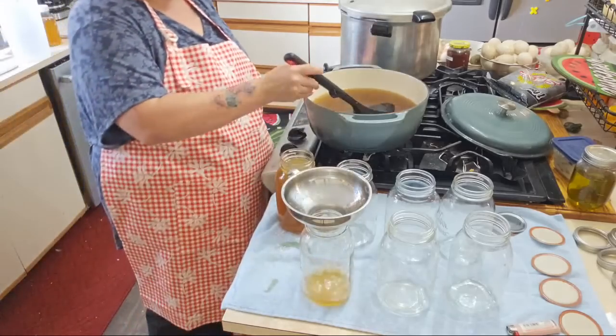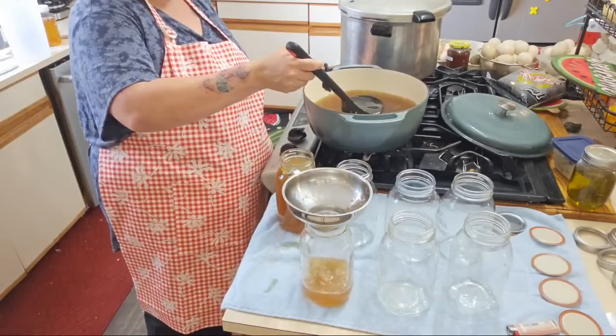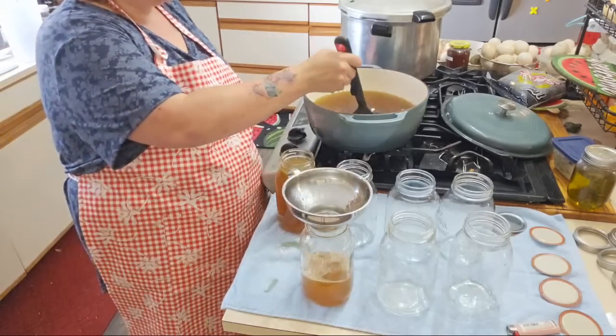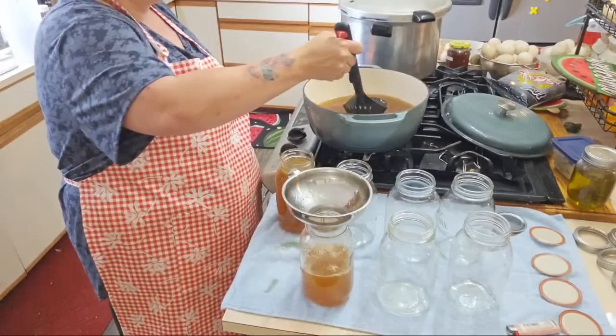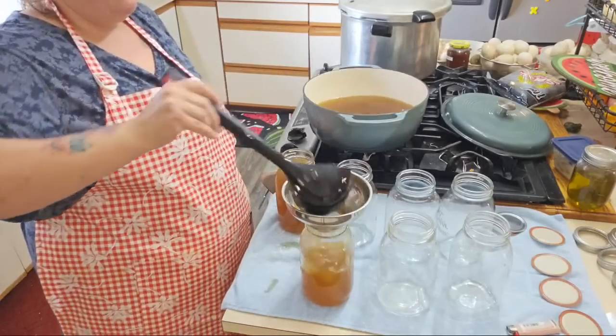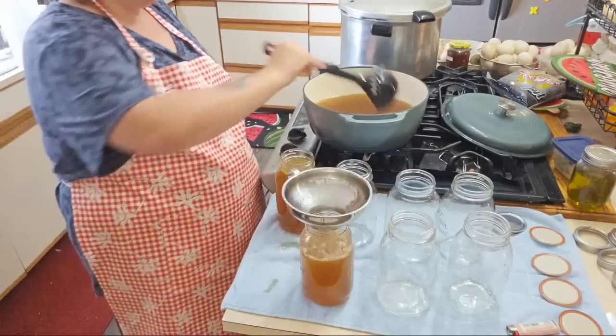If you guys could make ice cream, what's the first flavor you would make? I already got my Pinterest list lined up — I got chocolate, mint chocolate chips is my favorite. Butter pecan. So many good flavors. Cookie dough.